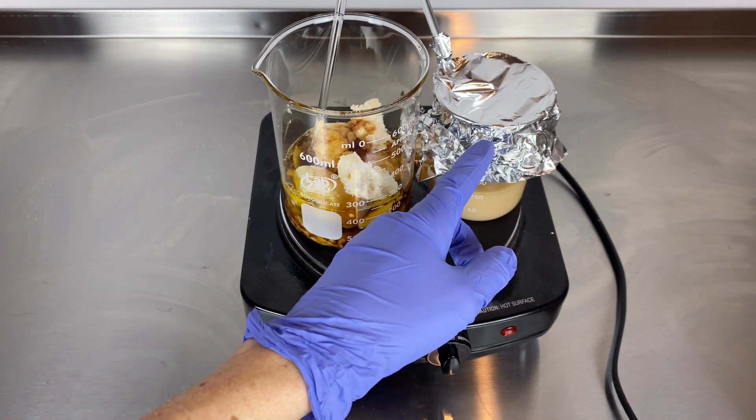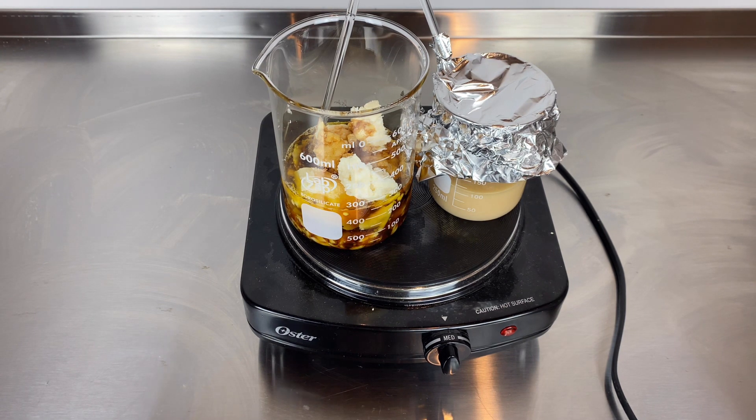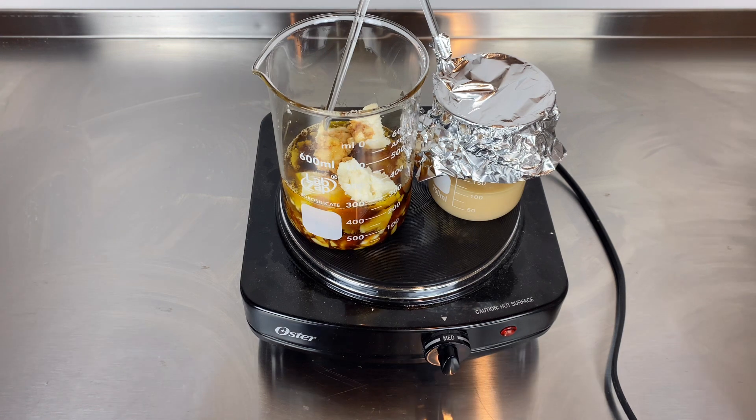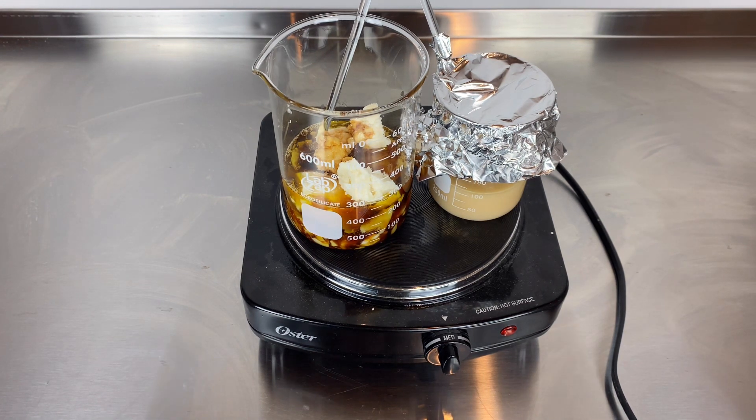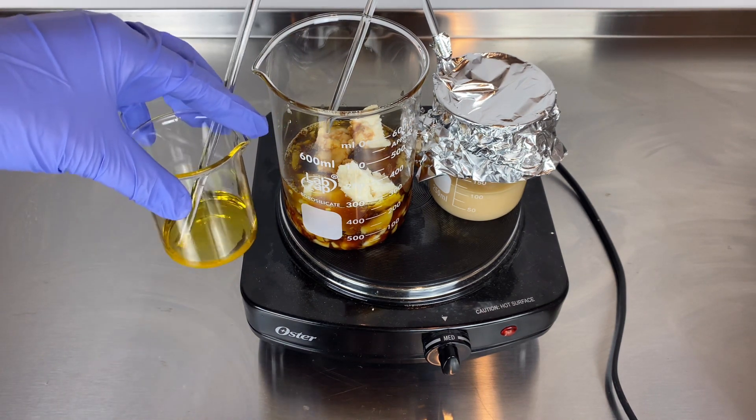My water portion is about 30% and it consists of a glycerite, salt which helps to stabilize a water-in-oil emulsion, a little bit of aloe juice, some water-soluble extracts, allantoin, dragon's blood, and some humectant water-soluble ingredients. I also have a small oil-soluble cool-down phase.